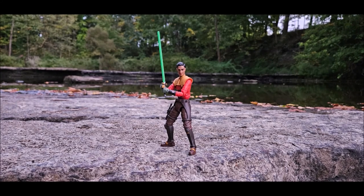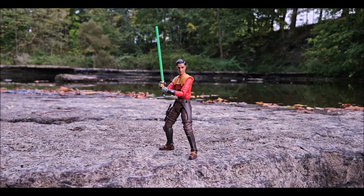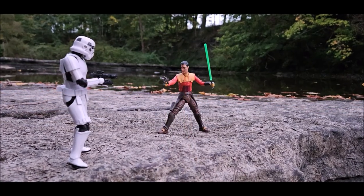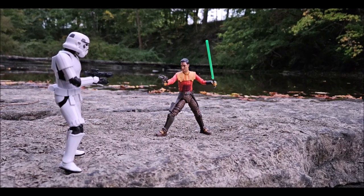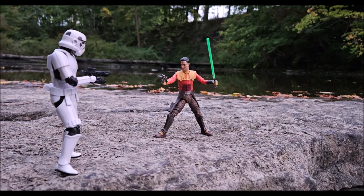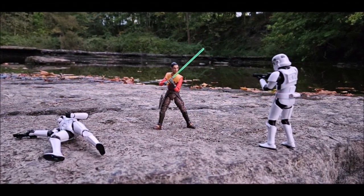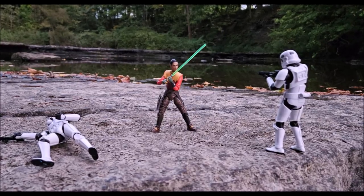In the very first episode of the Ahsoka series, we saw a live-action adaptation of Ezra's farewell hologram from the Rebels finale. Basically, this figure is just a version of the Series 3 and 4 Ezra that we've been looking forward to getting for a long time. Is this the beginning of us getting the rest of the Ghost crew in their later appearances, or is this just a one-off? Watch the review and see if it's for you.